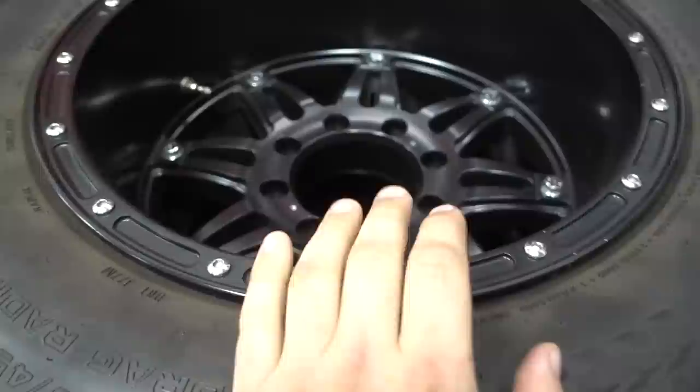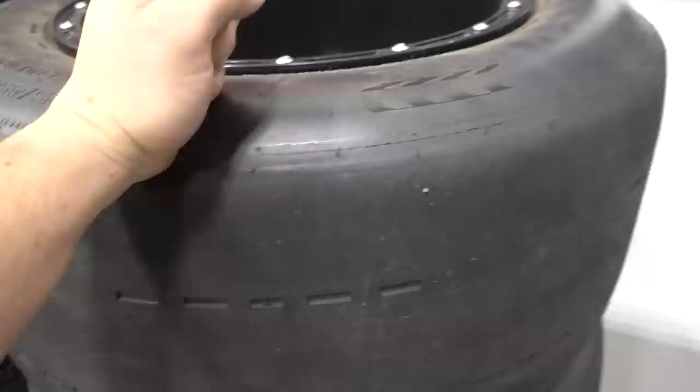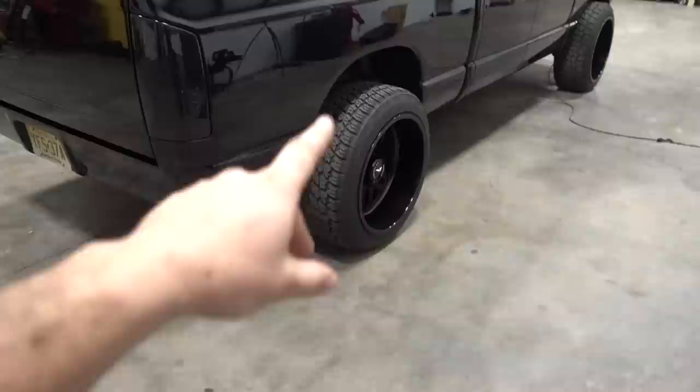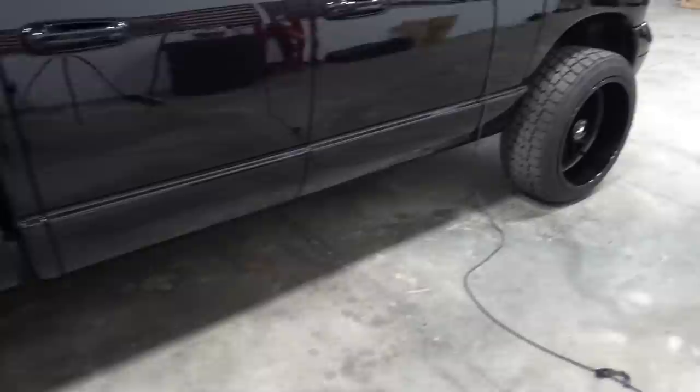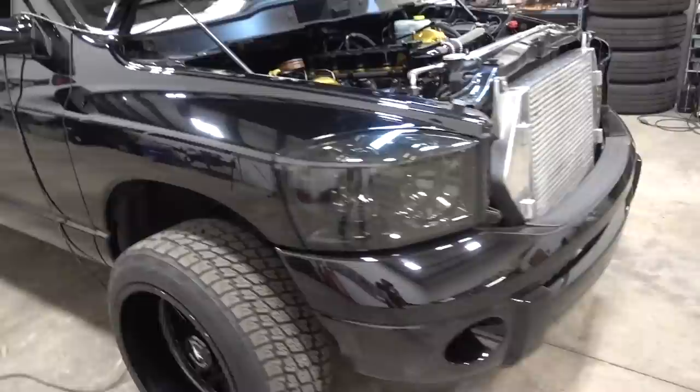One DM asked about the drag wheels and tires we ran this year. These are 18x12 Fuel Hostage wheels with a set of Hoosier DR2 drag radials — 325/45/18. This is probably the most common wheel and tire setup for guys looking to improve track times while using factory third-gen brakes. You have to go with something like an 18x12 to clear all the brake hardware, unless you find a setup using 17s.